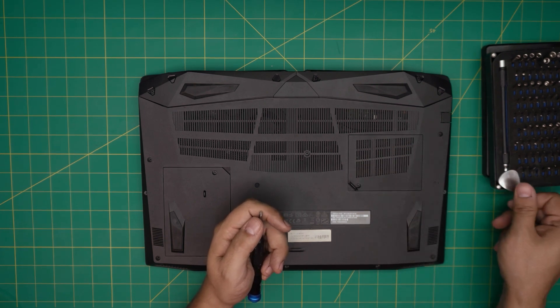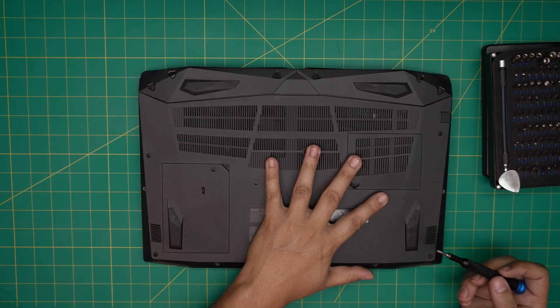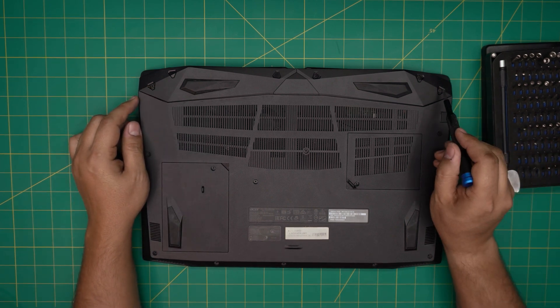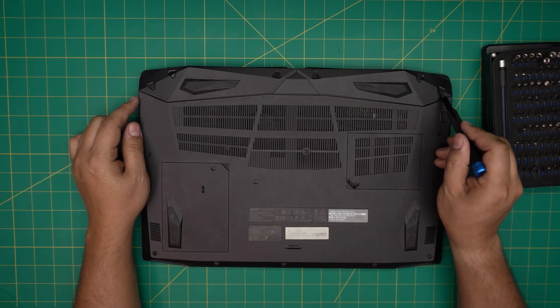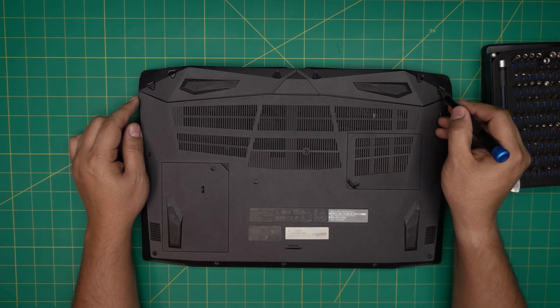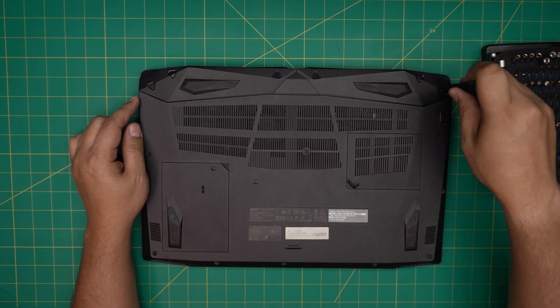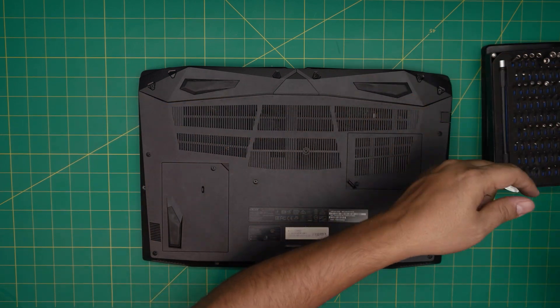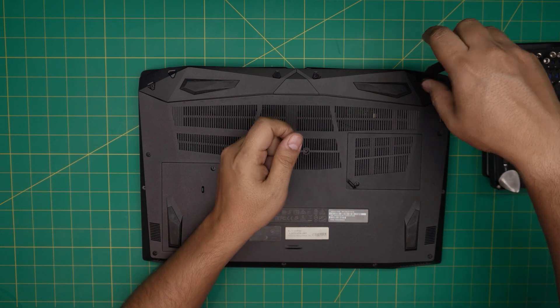On the bottom cover, we're going to remove all the screws that we see — in the middle, on the covers, and on the back. If yours has small rubber legs here, you have to remove those small ones first. Remove all the screws you see on the bottom cover and keep them in one pile, because they're all the same size and height so you don't need to worry about mismatching them.